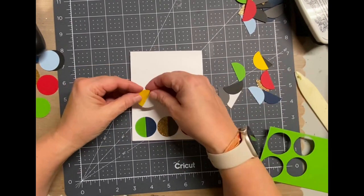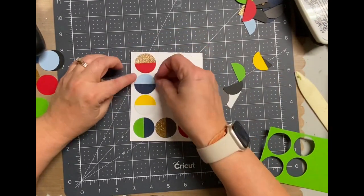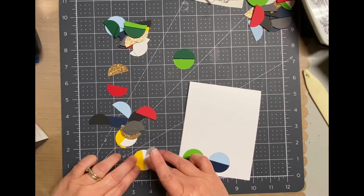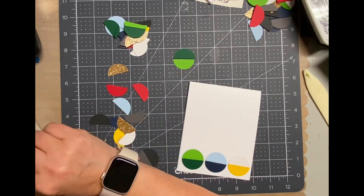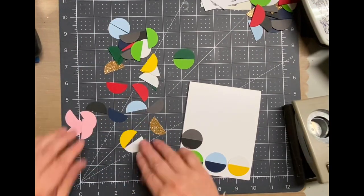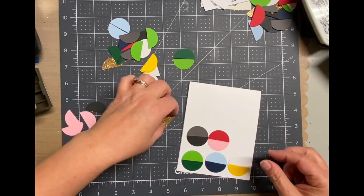I started just kind of grabbing any colors, random, no particular order, no particular tone, and right now I'm just kind of setting the stage and deciding how many can fit. Once I did that, I realized I really wanted it to be a little bit more organized. So what I did is a darker and a lighter tone of each color — dark green and a light green, dark blue, light blue, et cetera. I think in my mind it just looks so much better.